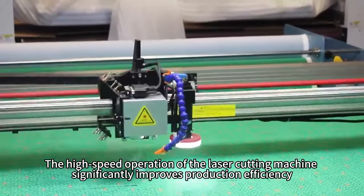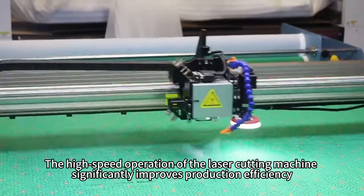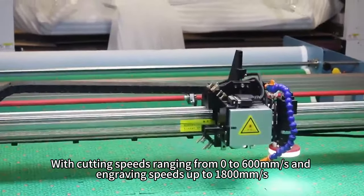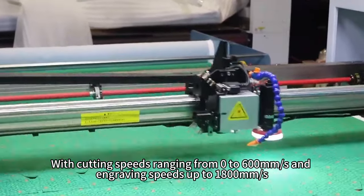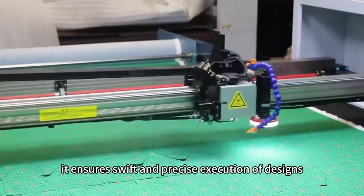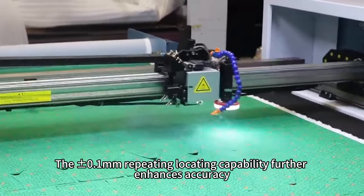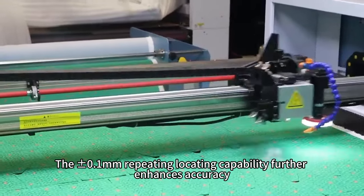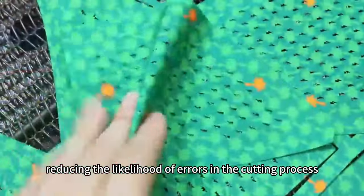The high-speed operation of the laser cutting machine significantly improves production efficiency. With cutting speeds ranging from 0 to 600 mm per second and engraving speeds up to 1,800 mm per second, it ensures swift and precise execution of designs. The plus or minus 0.1 mm repeating locating capability further enhances accuracy, reducing the likelihood of errors in the cutting process.